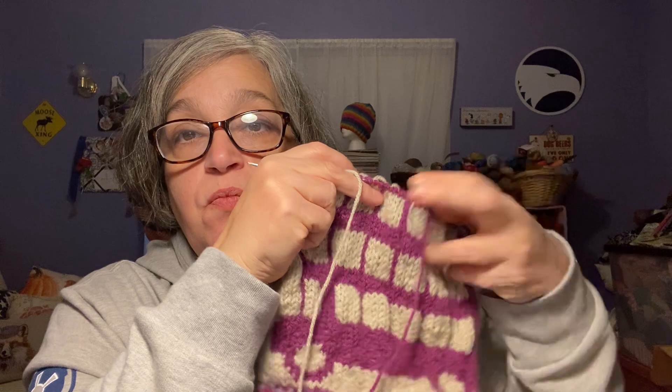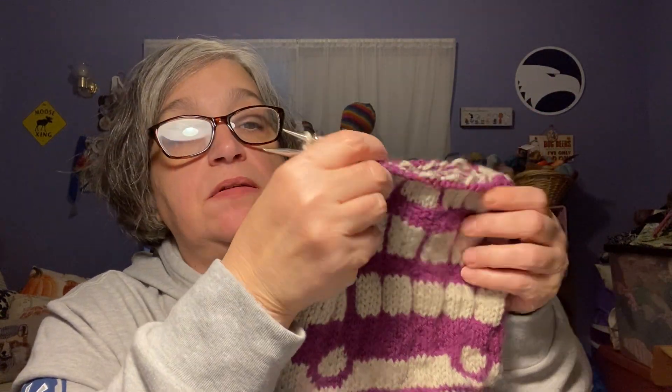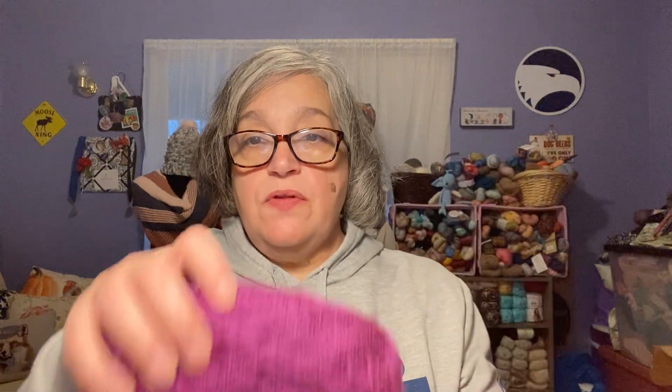I knit with the yarn in my left hand for the colorwork and my left hand is basically useless for tension, so I'm still getting used to it. I know my kids will be fighting me for this but if I do finish it, it's mine. I'm using 5mm, 16-inch circular needles. The yarn I'm using is Stylecraft Special Aran in four colors: copper, parchment, denim, and plum.